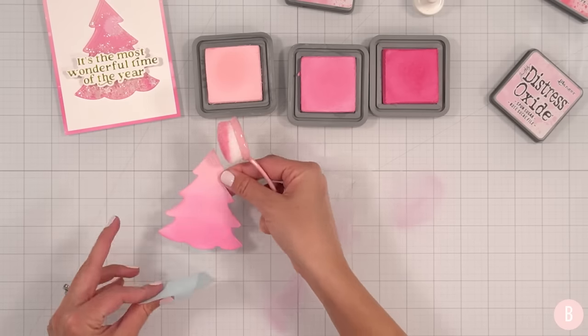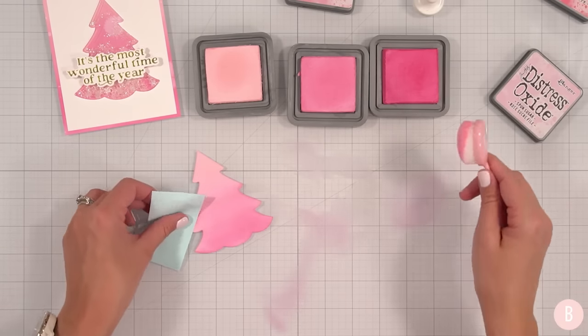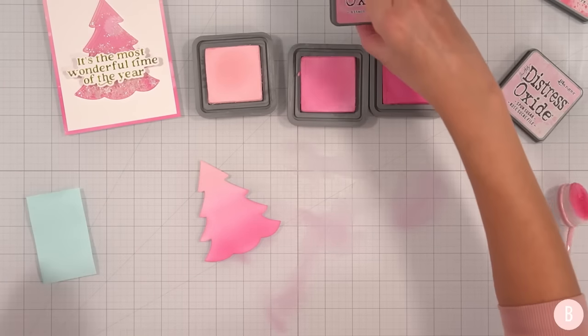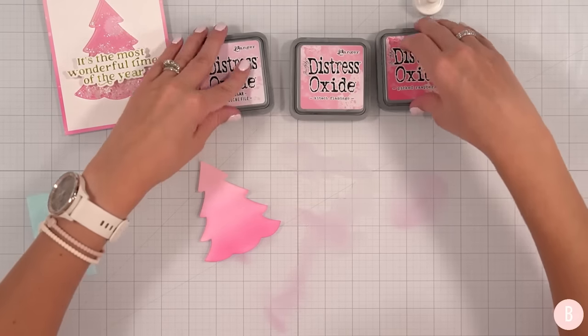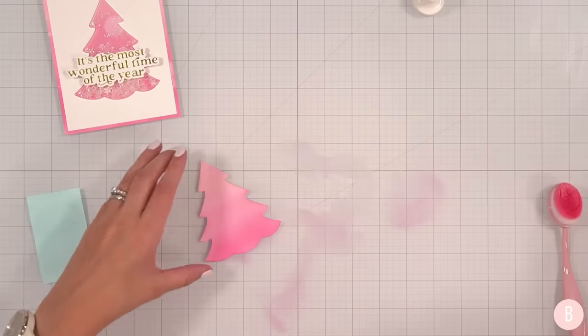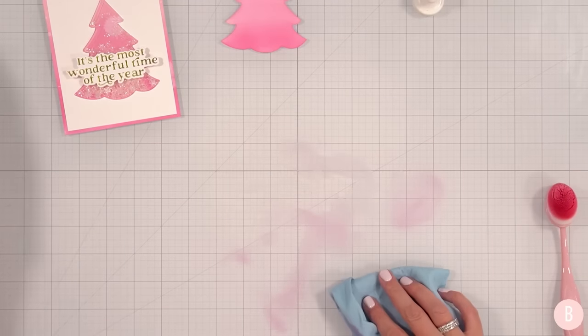That is my final answer — I think that is adorable. Should I deepen the Kitsch Flamingo? There we go, love it. Let's remember: Kitsch Flamingo, Spun Sugar, and Picked Raspberry. I'll link everything that I'm using down below so you have it for reference if you want to recreate or add some of these color combinations to your collection.